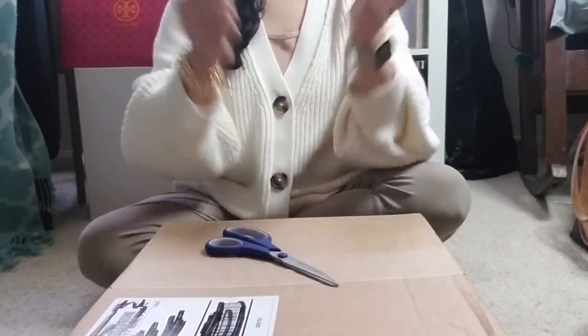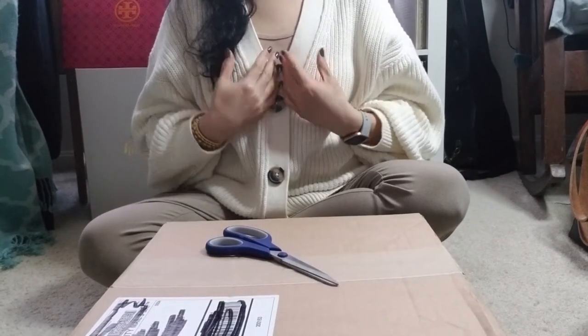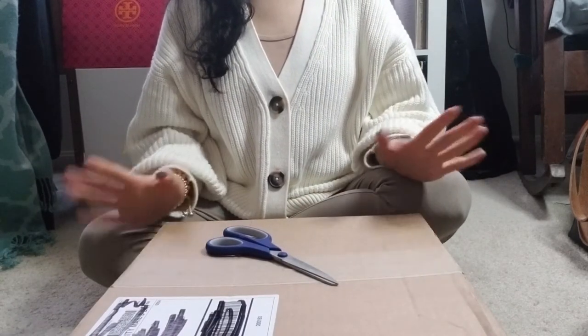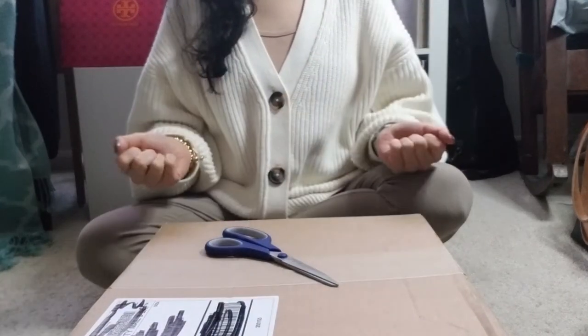Hello, everybody! Thank you so much for joining me on my channel. My name is Sho, and I have — big surprise — yet another unboxing for everybody. I'm super duper excited about this one. It's been a while since I've last filmed, but I think this one is going to be a really cool one.